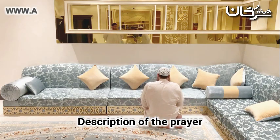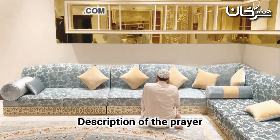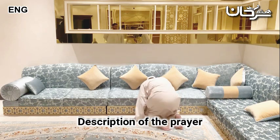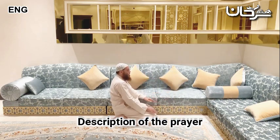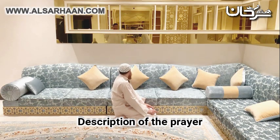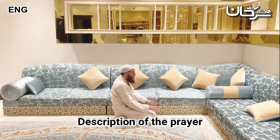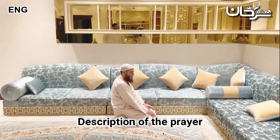When you sit, it should always be done in this manner. Except if there is more than one tashahhud — in the last tashahhud, he sits in this manner. In the final tashahhud, a person gives the tasleem only with the head. Some people raise their head, raise their hands, or move their whole body to their sides. This is a mistake.